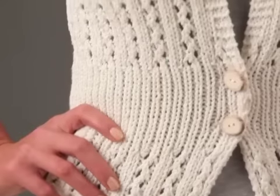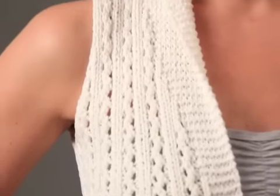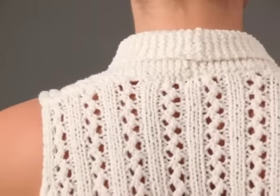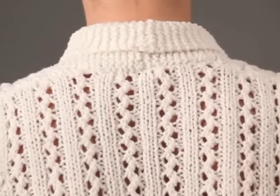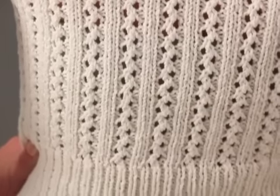The modest garter stitch shawl collar of Jacqueline Van Dylen's vest is made along with the front pieces by working more collar stitches and fewer in the lace pattern as the work progresses. The collar extends past the sloped shoulders and is sewn at the back neck in finishing.